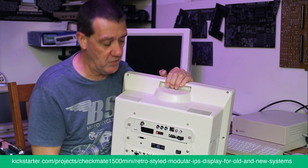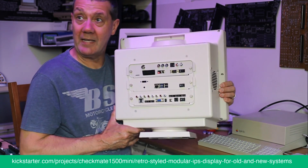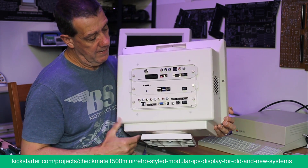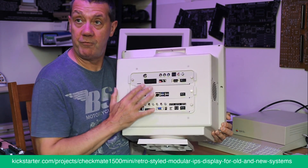I've been promoting these as three-inch speakers but they're actually four-inch speakers — I've been saying three-inch all this time! On the back, these are the final frames — apart from that top one where the color's a bit off, ignore that.